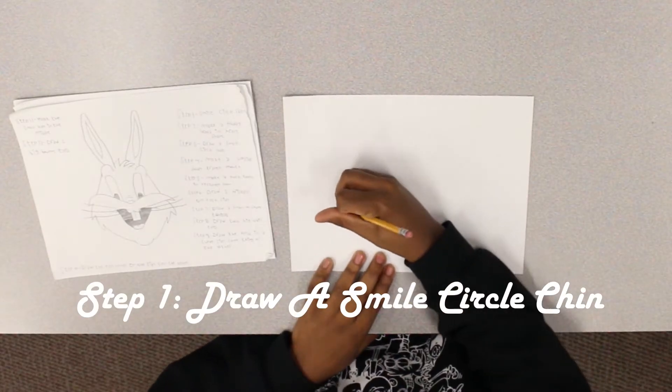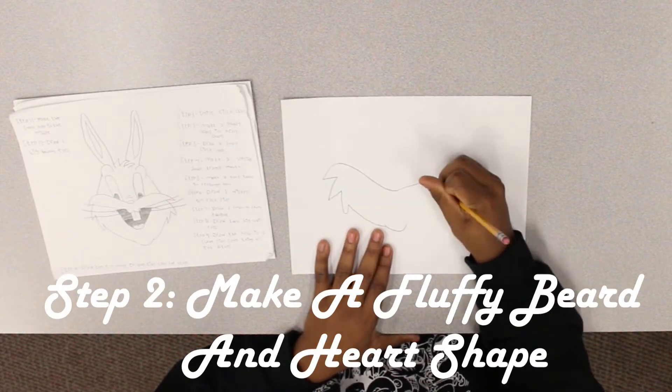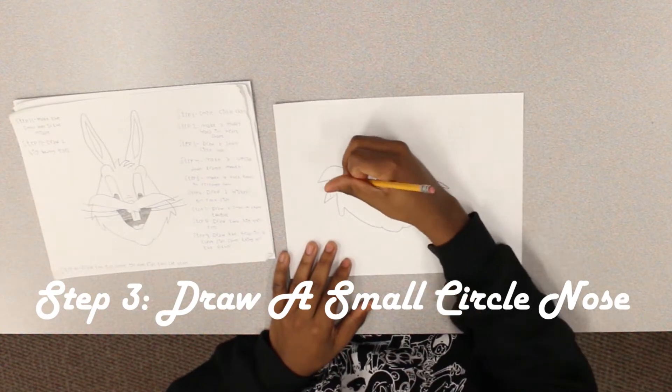Step one: draw a smile circle chin. Step two: make a fluffy beard and heart shape. Step three: draw a small circle nose.